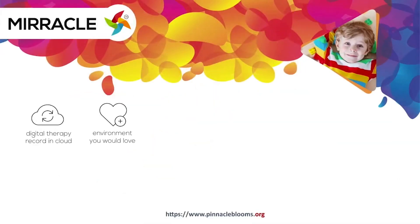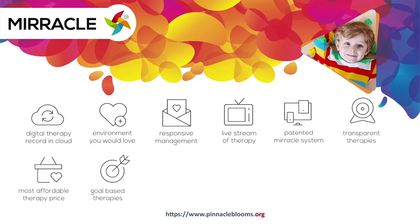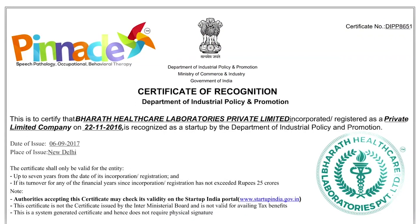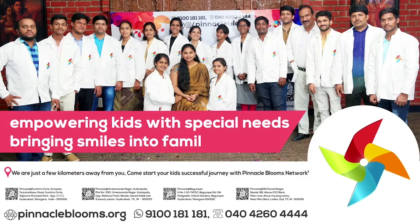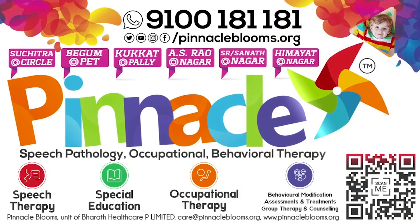Pinnacle's Miracle is a 360-degree patent and digital platform to bring technology for empowering kids with special needs. Pinnacle Blooms Network is a special edu-healthcare unit of Bharat Healthcare Private Limited, Government of India's prestigious Startup India awarded futuristic health tech organization. Largest team of proven therapists ready to work with your kid. Contact us today at 9100 181 181 for a free assessment. Thank you.